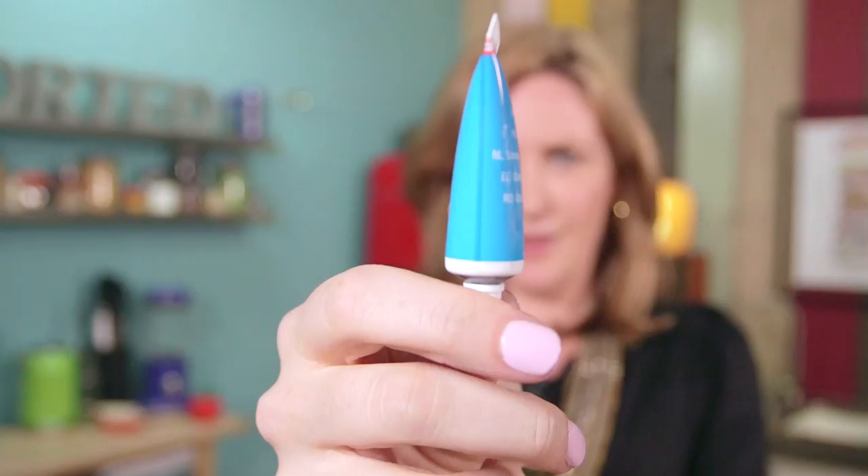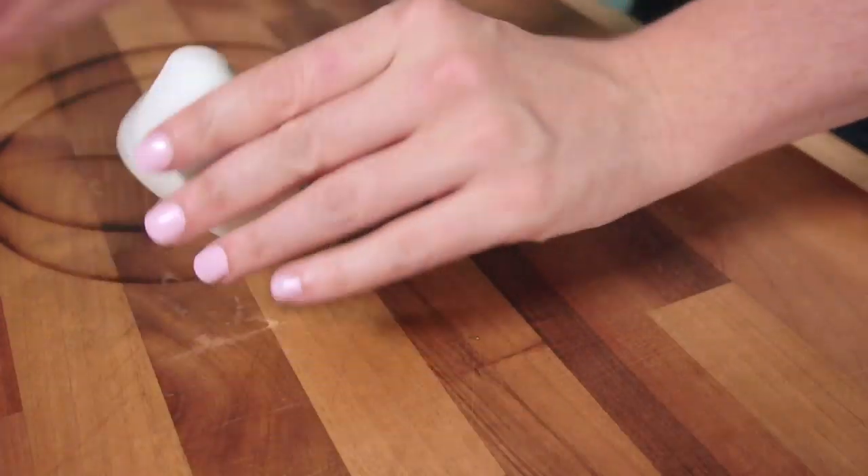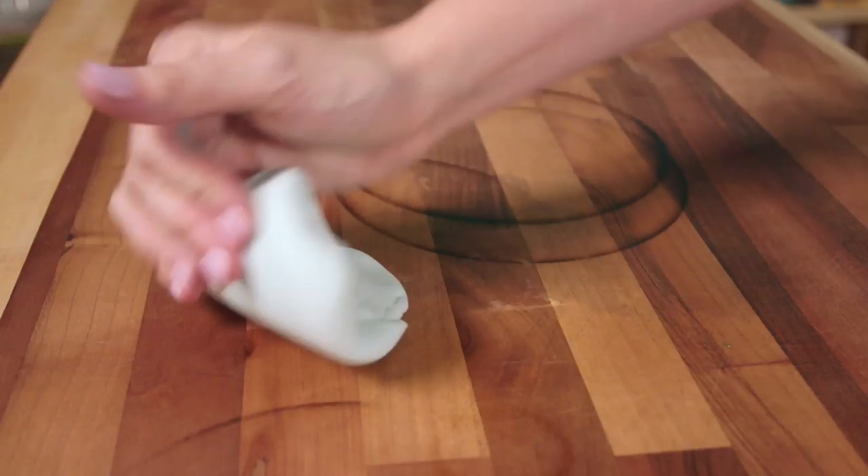Tip 3: Colouring. Powder, paste or gel colours work best. Try not to use a liquid food colouring when colouring your fondant because it's going to change the consistency and make it too soft to work with. So add a couple of drops of either your colour paste or your gel colour, or a generous amount of that powder colour, and then knead it through your fondant until the colour is really evenly distributed.